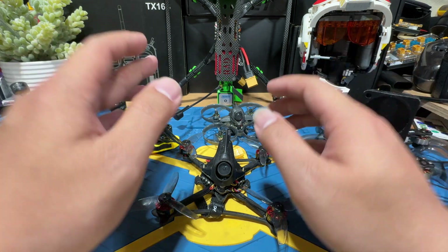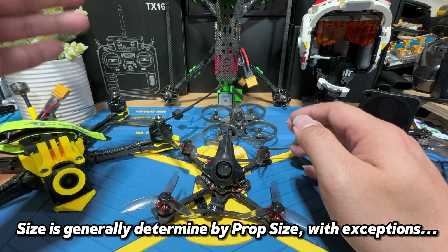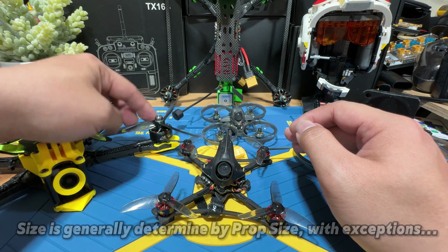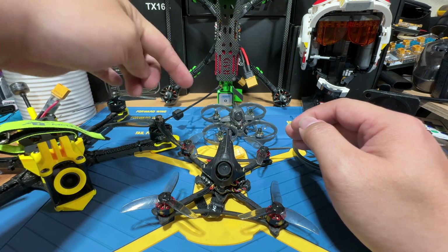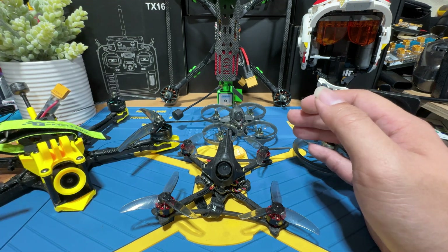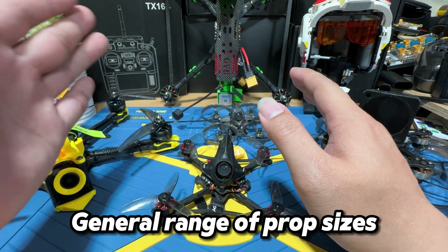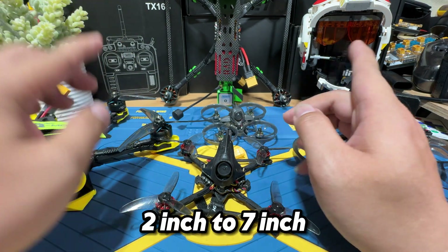Before we begin, there is something important to know: the size of FPV quads are often determined by the size of the propeller. So when we mention a 5-inch quad, the 5-inch refers to the diameter of the propeller. It's not about the drone being 5-inch — it's about the propeller being 5-inch. And when you have a 5-inch propeller, your drone is basically built at that size.